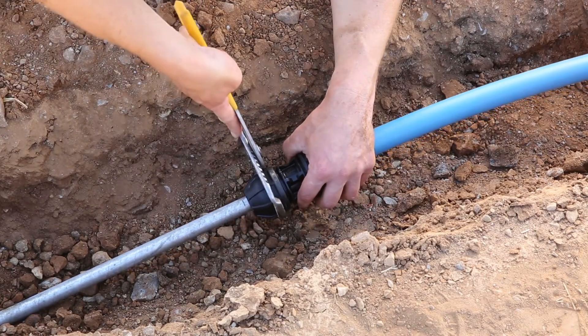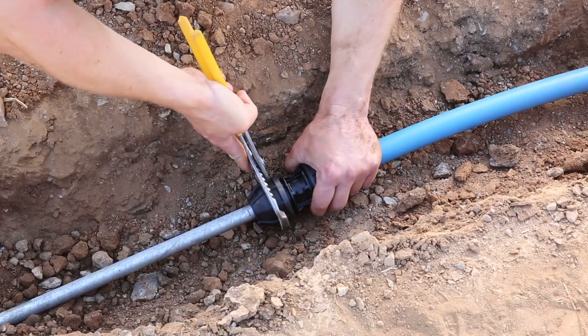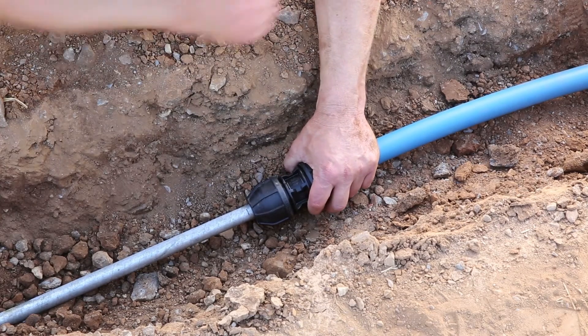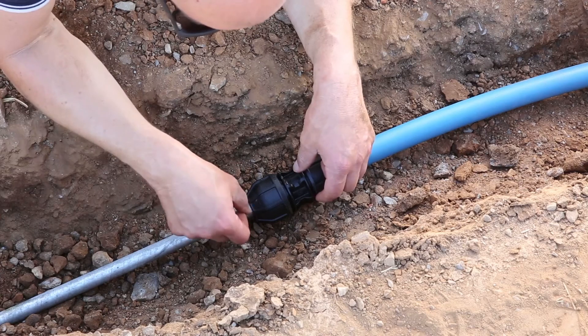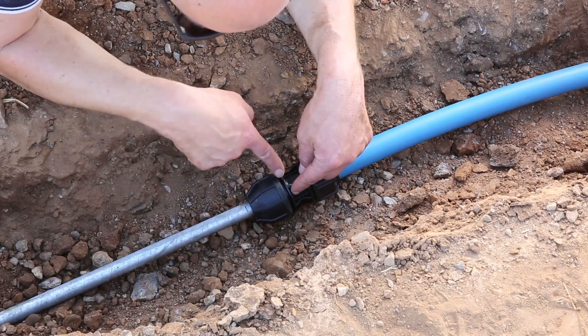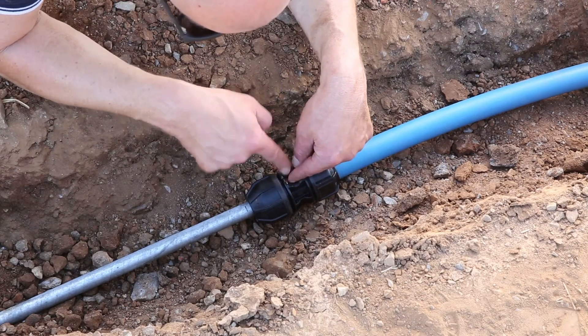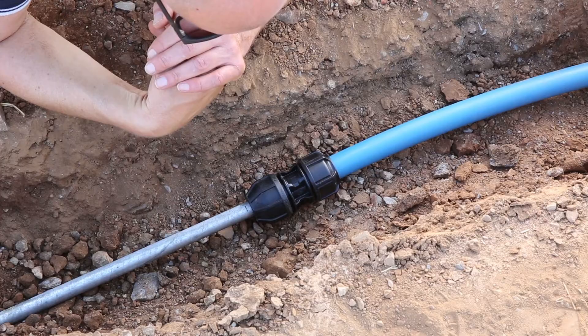It doesn't require force, just a firm twist to ensure it's fully tightened. You'll notice that the witness mark has come back, but that's fine — it's because the nut has been tightened. The important point is the pipe has gone past the internal seal. That is the installation process for the UTC fitting.